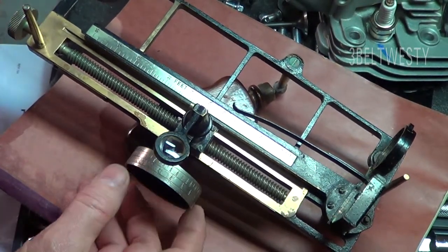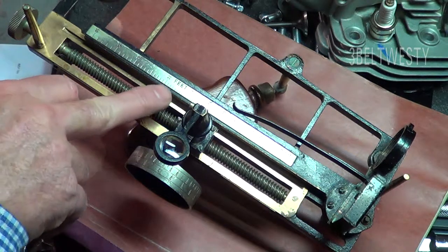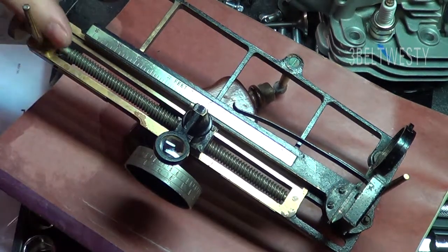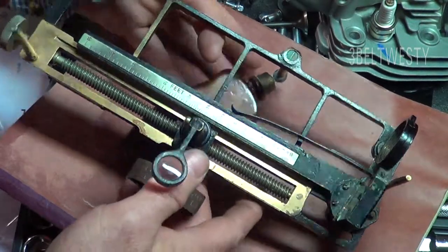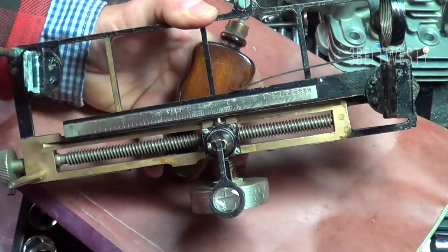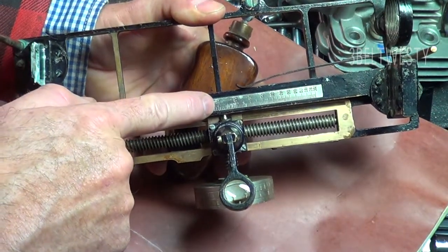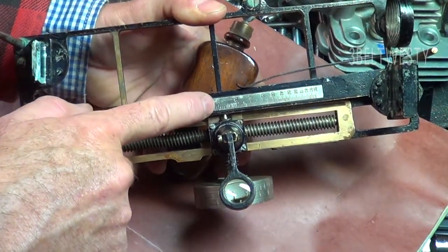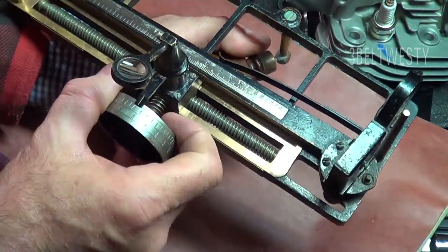It's similar to a sextant in that you coincide images and you're basically using it to align angles, but in this one you're inputting a known feature on the object you're looking at. It's got a scale here from 50 feet to about 200 feet. So you need to know something about the boat — for example, if it's a boat that's a hundred feet long, you're going to use the unit horizontally.